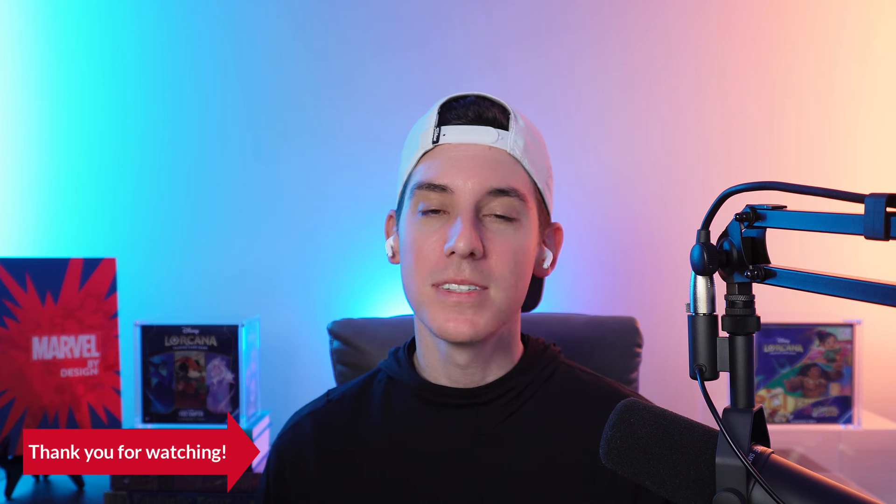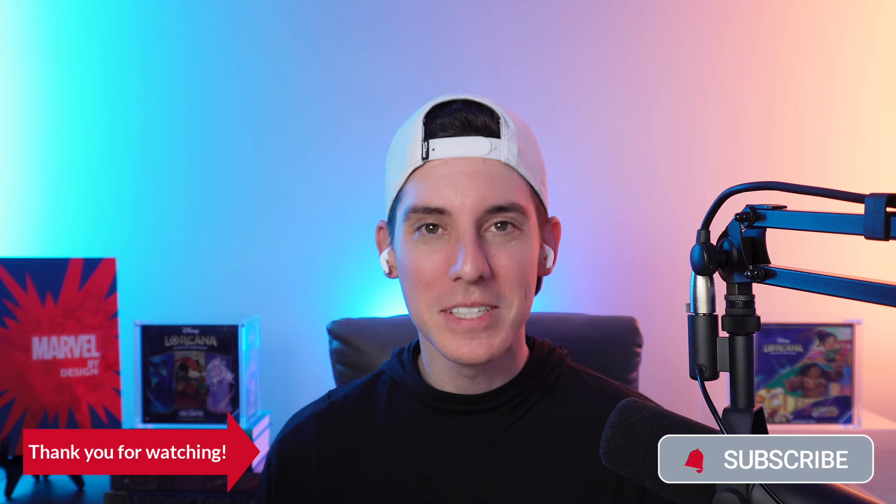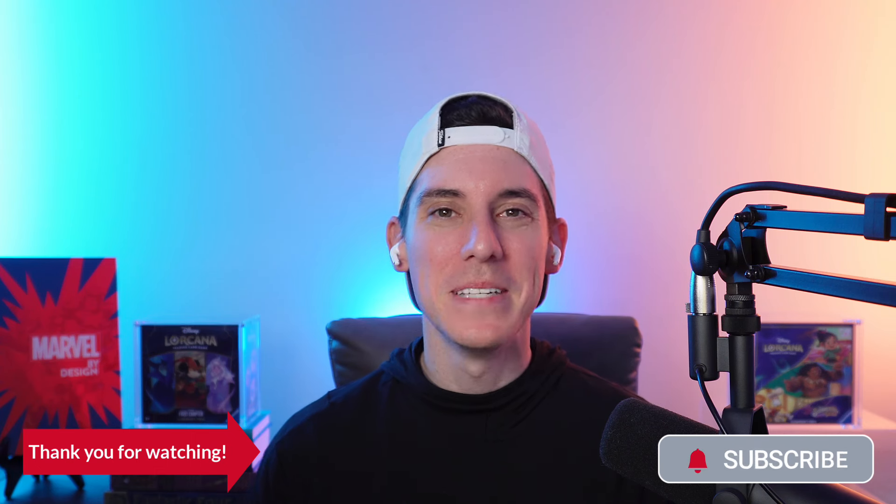All right, that's going to do it for today's video. Thank you so much for tuning in to an amazing product opening. Don't get to do these very often, but when we do, it's always special. Be sure to like, comment, and subscribe for more great Lorcana content. Be on the lookout for a very special episode coming this Sunday to celebrate 1,000 subscribers. Thank you all so much for the overwhelming support — we're eternally grateful, and we'll see you on the other side. Peace out.